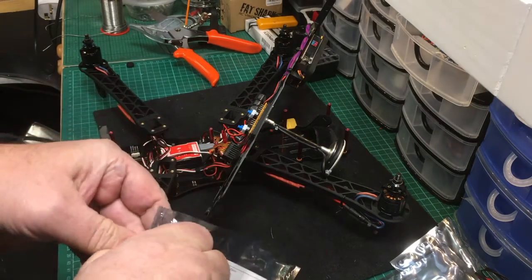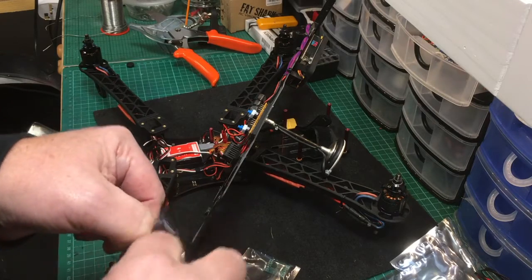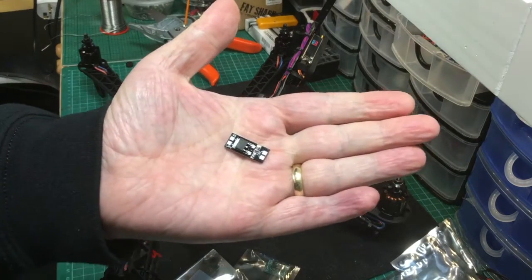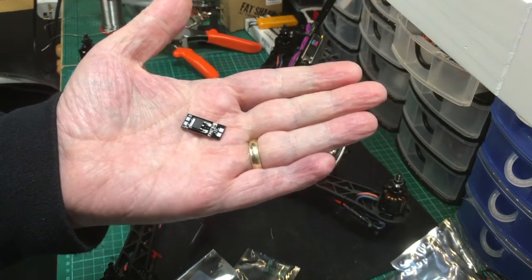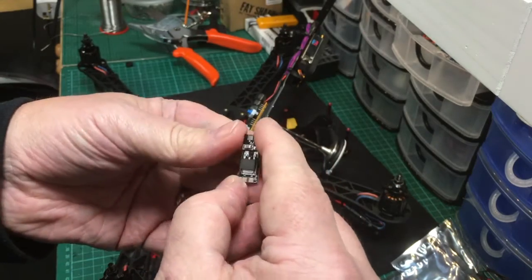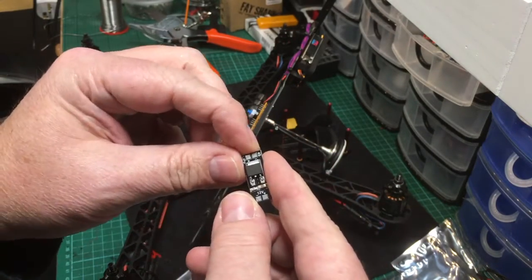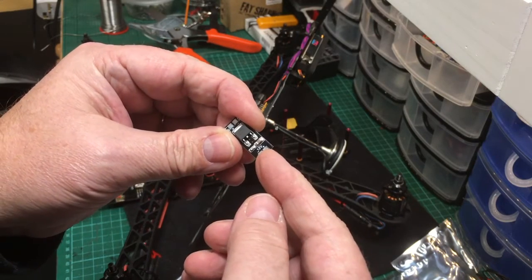Let me show you the size of this to give you an idea. They are quite small as you can see. This unit takes a 4S input and regulates it to 12 volts out. There are four connections: your 7 to 21 volts in, ground in the center, and your output.